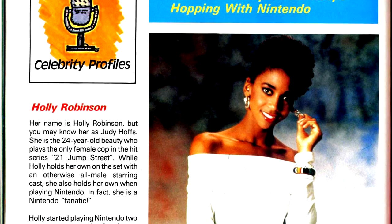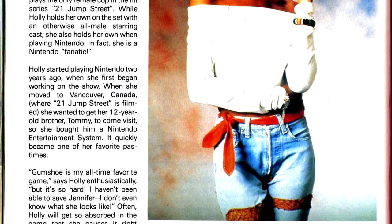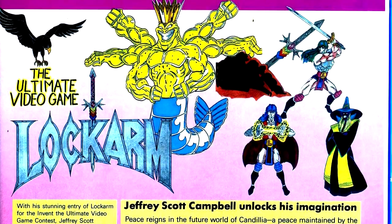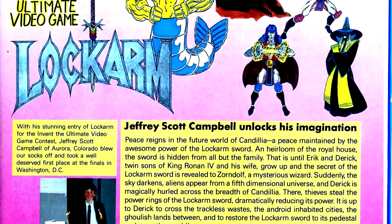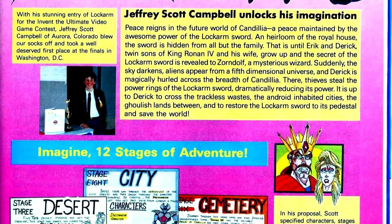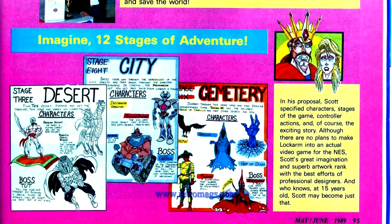In our celebrity profile, we have an interview with Holly Robinson, star of 21 Jump Street alongside Johnny Depp. According to IMDB, she's still acting and even had a cameo appearance in the recent 21 Jump Street movie, and she is currently on the sitcom Mike and Molly. In the game proposal contest we had earlier, they picked a winner — some guy named Jeffrey Stott Campbell with his game Lock Arm. If that name sounds familiar, that's because he's more well-known now under the name J. Scott Campbell, creator of Danger Girl.